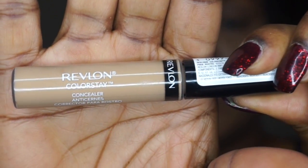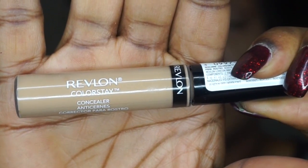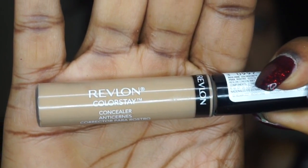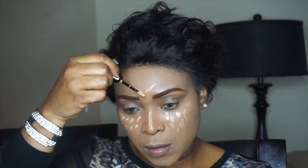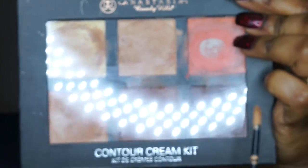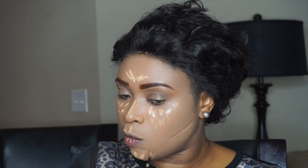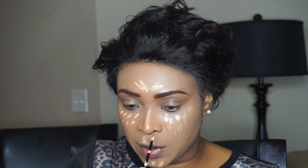Next I'm using Revlon Colorstay concealer as my highlighter today. I'm going to apply that under my eye, my nose area, my cupid's bow, and my forehead along with my chin. I'm also using the dark shade from Anastasia Beverly Hills down my nose area for contour.